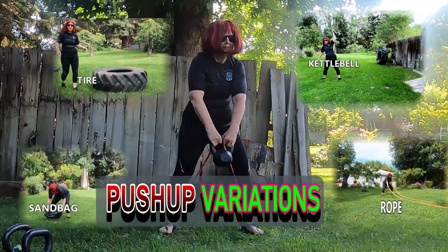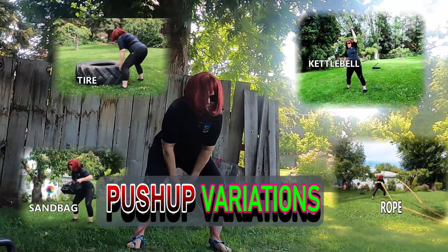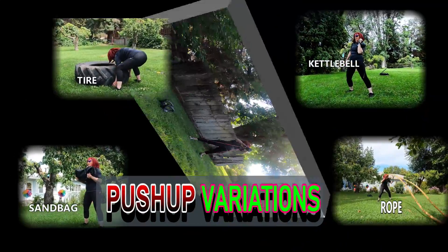This is your mastery coach, kettlebell lady of iron. I've had a lot of requests for push-up variations.